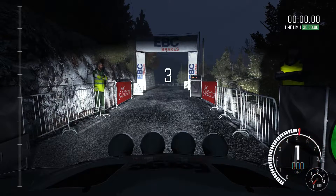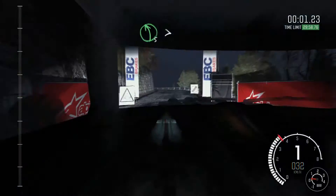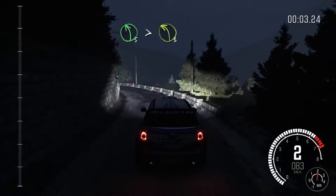5, 4, 3, 2, 1, go. Left 5, tights to 3, past junction. Bump, keep in.